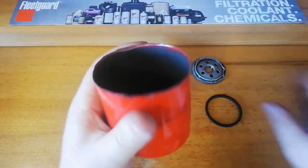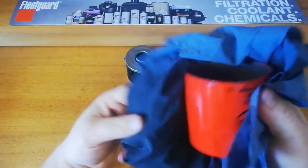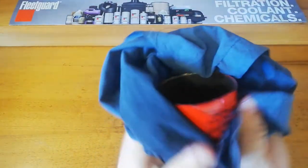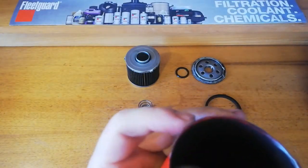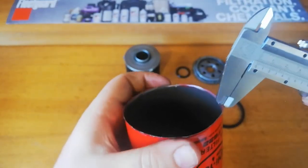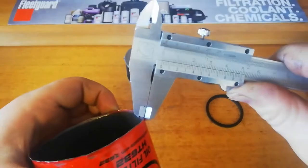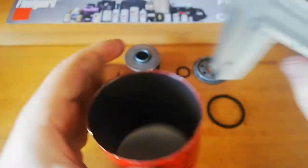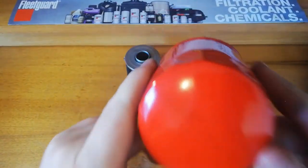So the can itself — anything feels pretty thin. Let's see if I can get an edge. They're around 0.3 to 0.4mm, so this is on the thinner side of the cans.